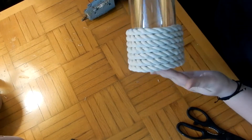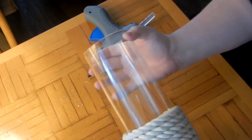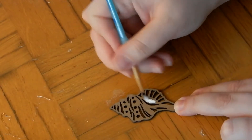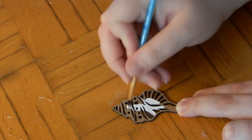Once you complete the rope wrapping, it's going to look something like this. I wish it went up a little bit more, but once I put the candle in it was fine. I took my little wooden creatures — I wish they had a mermaid, but they didn't. So I used this little seashell and decided to paint it white with my white chalk paint.